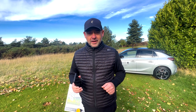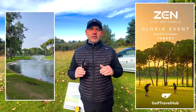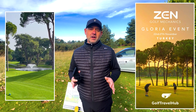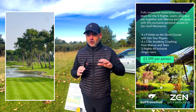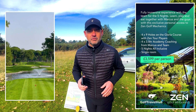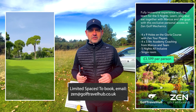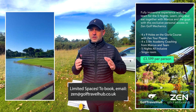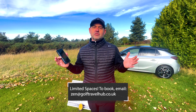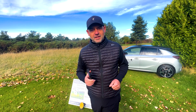Hi guys, we've just got back from the Belfry - it was our very first Zen Golf Mechanics coaching trip. We've got another one coming and it's in Turkey at the end of November. It's a great price - five nights, four days, each day we have three and a half hours of coaching on all areas of the game. A very immersive experience of Zen Golf Mechanics plus the tour player experience with Foz and Belty. We're at the Gloria Resort in Turkey - fantastic course, amazing hotel. Check out the link and look forward to seeing you there.